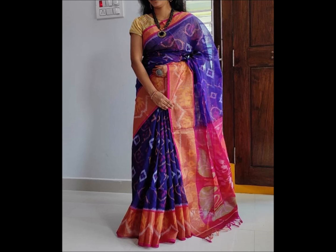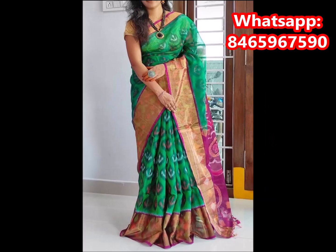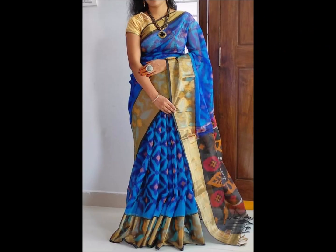This color is a navy blue with pink color combination. This color is a full body design and the blouse is a plain blouse. This color is a green and magenta color combination with a plain blouse. This color is a black color combination with a plain blouse.